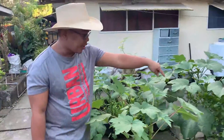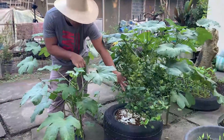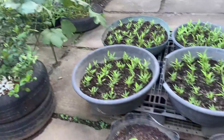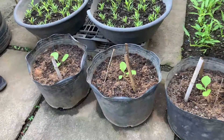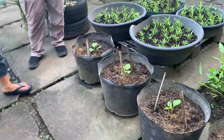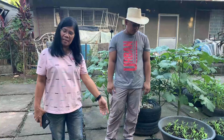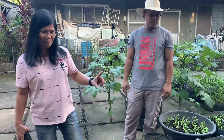Meron din siya ditong kalamansi. Dito sa kalamansi, yung mga balat ng itlog nalagay lang dun. Ito yung talong — ang talong ay nangangailangan ng pagpupunla. Bago namin siya itanim dito sa isang container, kailangan ipunla muna siya. Kailangan buhay na siya bago siya ilipat. Ito pala ay kakalipat lang namin nung isang araw, malaki na siya ngayon.